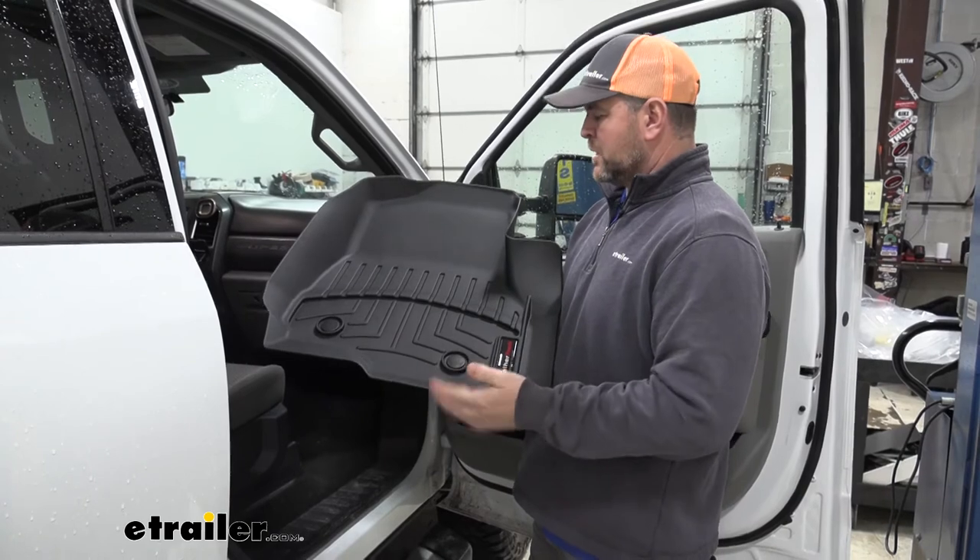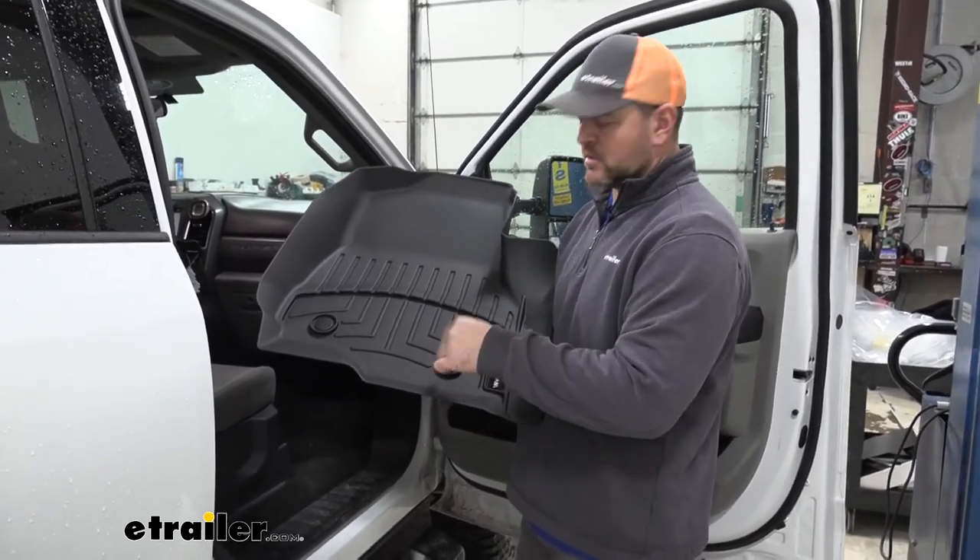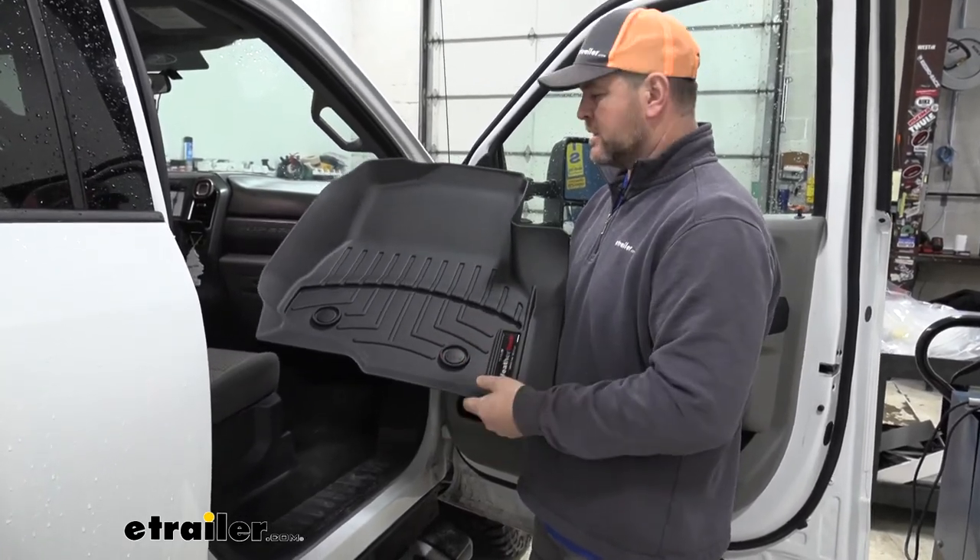To install them, you simply slide them in place. If your passenger side has factory hold downs like your driver's side, you simply just push them and they lock into place.